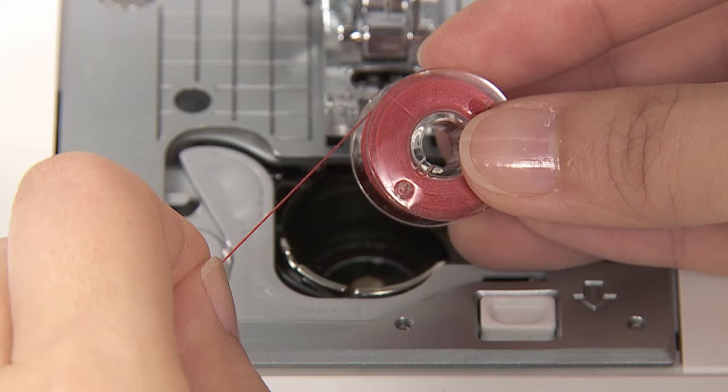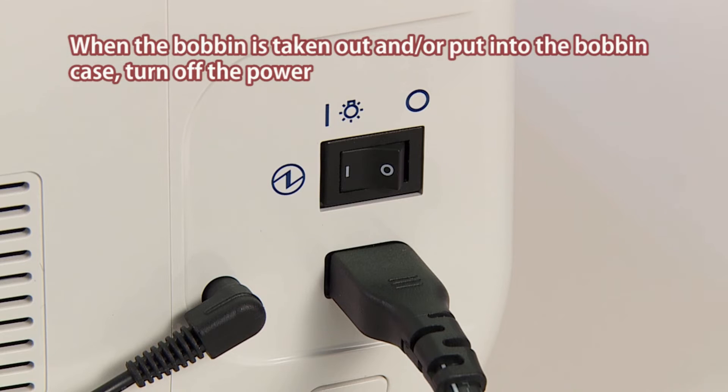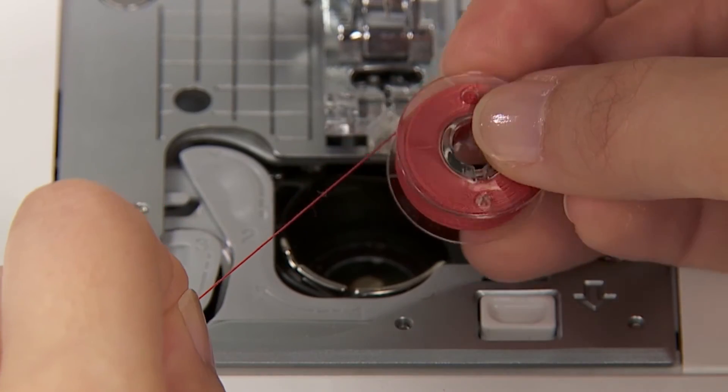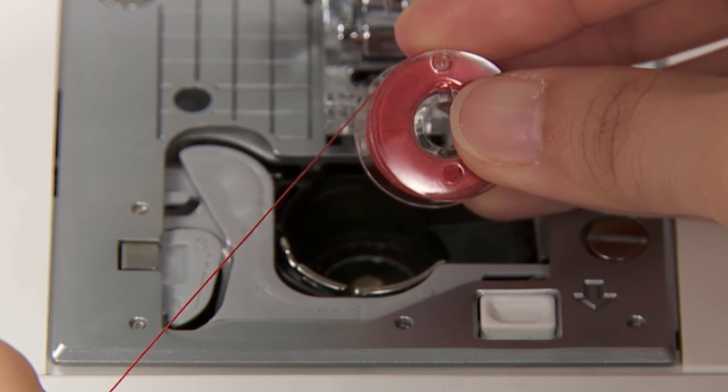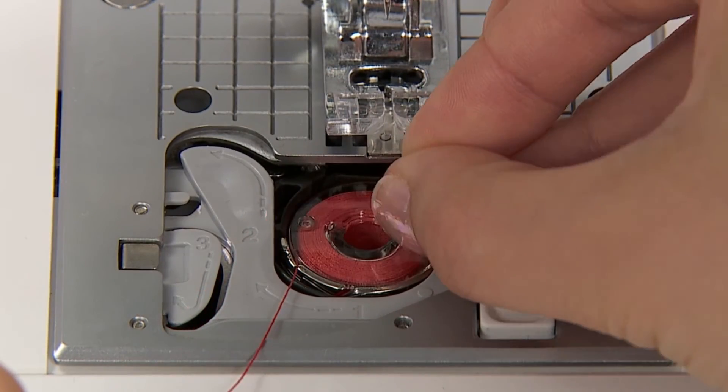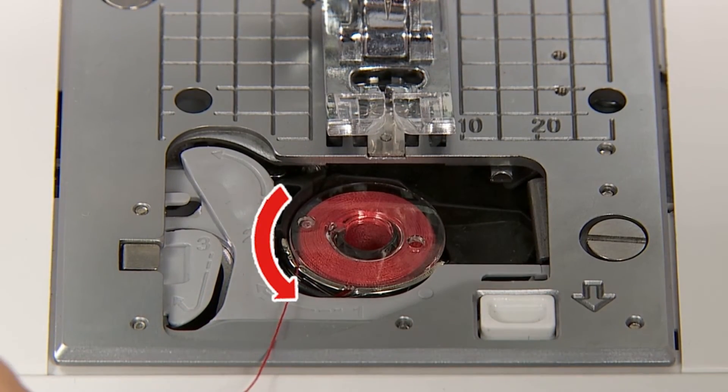Set the bobbin. When the bobbin is taken out or put into the bobbin case, turn off the power. Put the bobbin in the bobbin case, placing it so that the thread winds counter-clockwise.